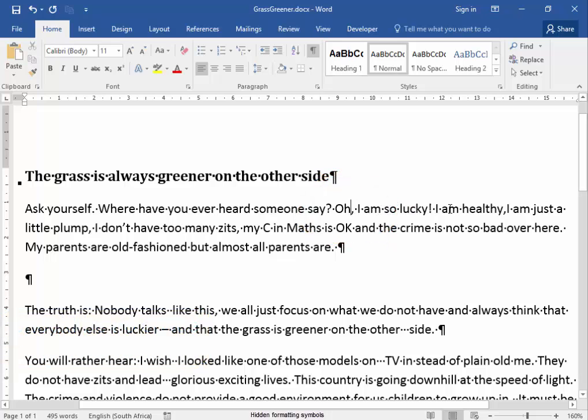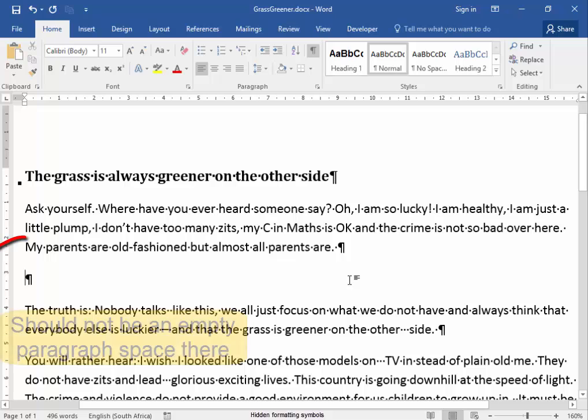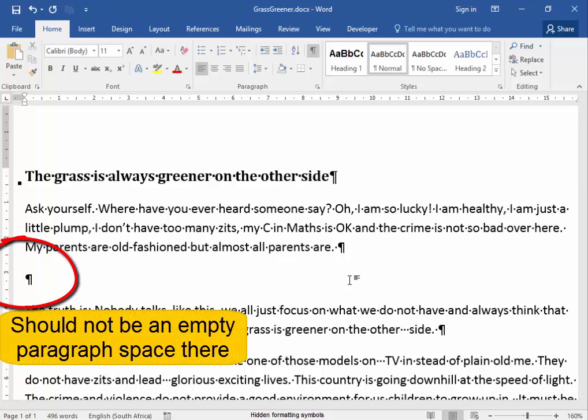This looks correct. Oh, there should be a space after a comma, so add a space there by pressing the space bar. There should not be an empty space there — press the backspace.